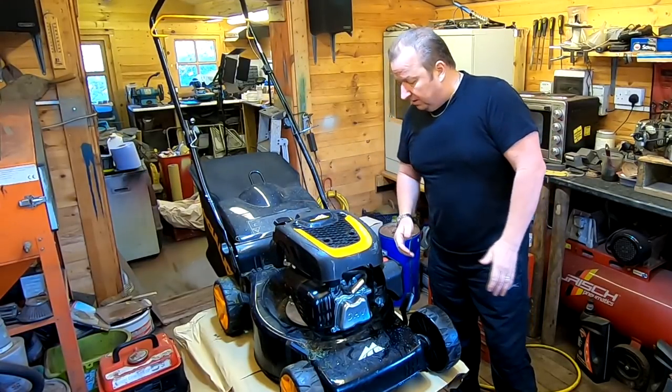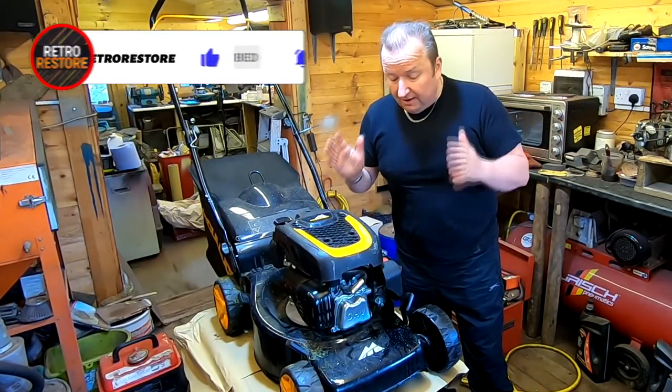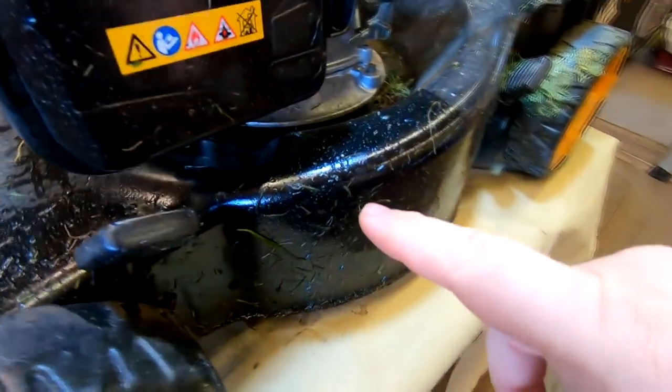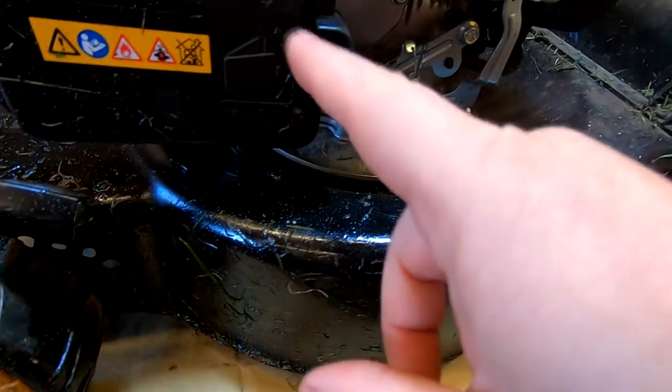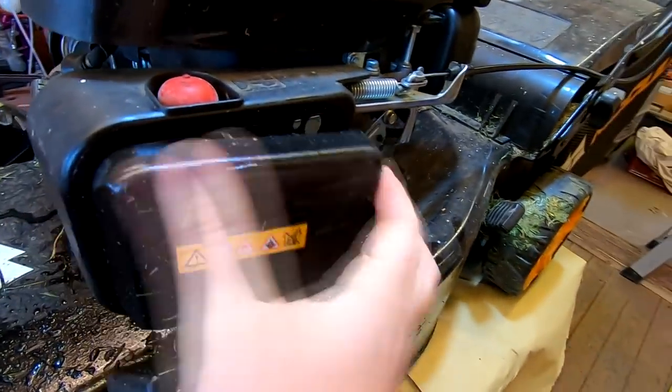Right, well this is a McCulloch lawnmower. Looking at the date on it, it's a 2018, so it's not actually very old. Let's have a closer look — first inspection. As you can probably see, there is some sort of leakage that's happened around this side. This is the carburettor side. It's looking very oily. The carb is around this side, the oil filler and exhaust are around the other side, and there are signs of oil around there too. Let's just take the cover off and see what we've got.